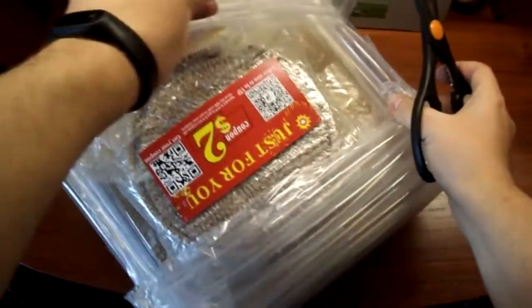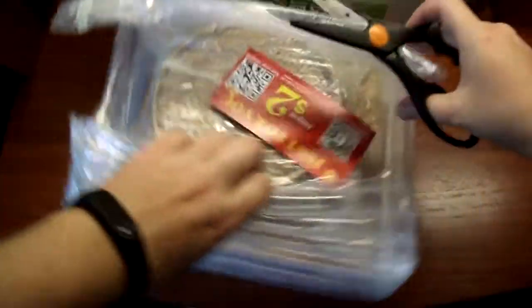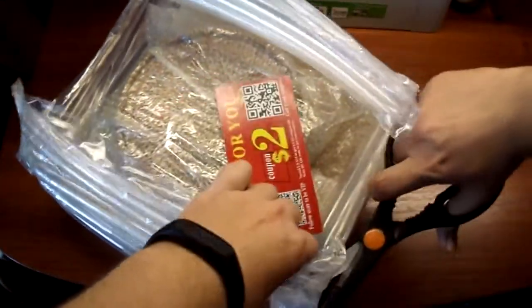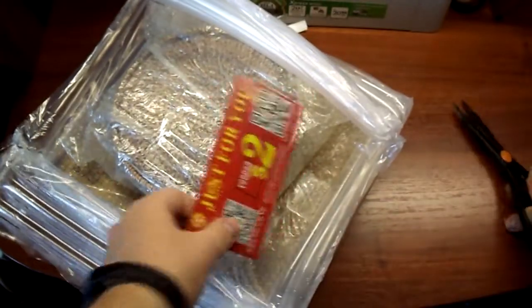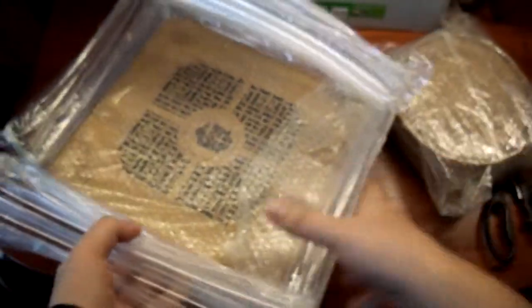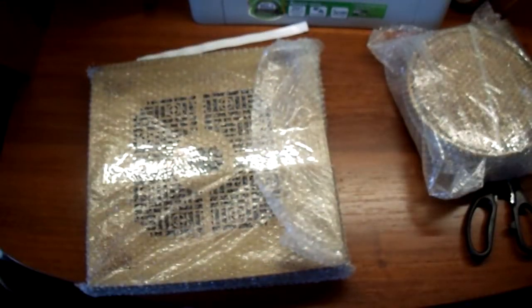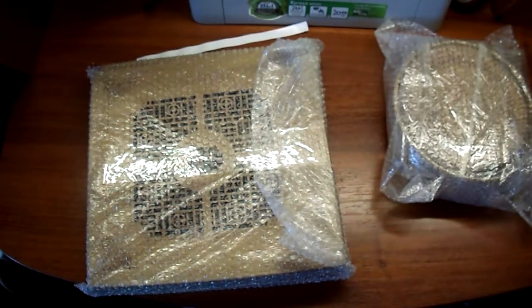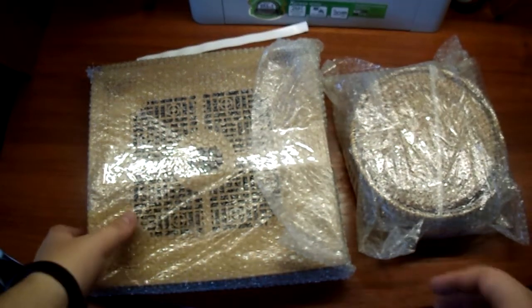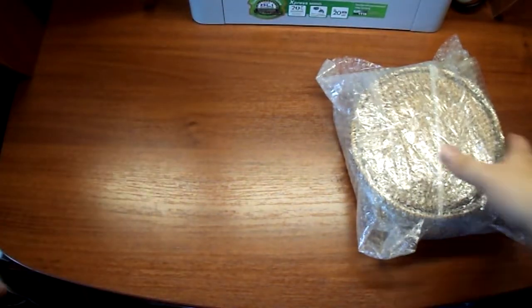Вообще, меня китайский чай просто покорил. Так что вот такая возникла идея купить подставочки, чтобы все было цивильно. Это купон на 2 доллара у продавца. Кстати, отличный продавец — не первый раз я у него уже заказываю. Тоже такие атрибуты для чайной церемонии, очень качественная ручная работа из экологичных материалов. Сейчас мы отложим эту коробочку для пуэра — я чуть попозже ее вам покажу, сделаю обзор на нее.